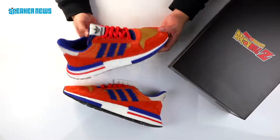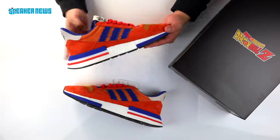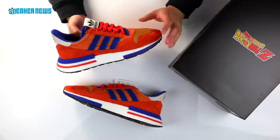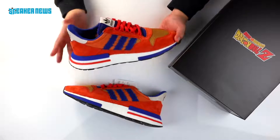So this is the first of seven releases that's part of the Adidas Dragon Ball Z collection. As you can see, the colorway is very inspired by Goku, the main protagonist of the entire series, and Adidas definitely got a lot of the details right. So we're gonna show you a closer look just to see exactly how they got this right.